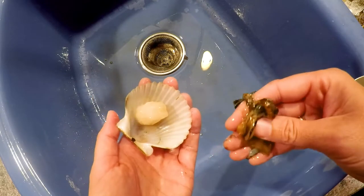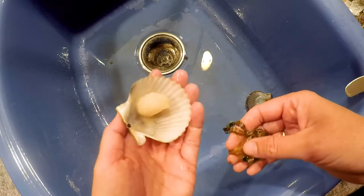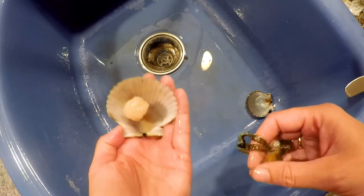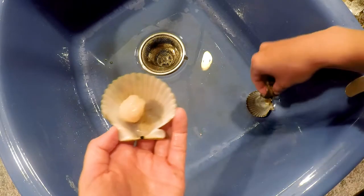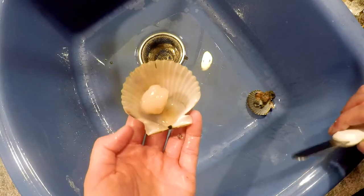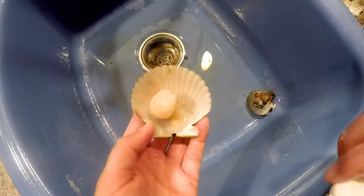If you do end up with pieces of viscera on the meat, you want to do your best to get those off. Additionally, after you finish shucking all of your scallops, you're going to want to give them a quick rinse with water to make sure that you don't have any of that viscera remaining on them.